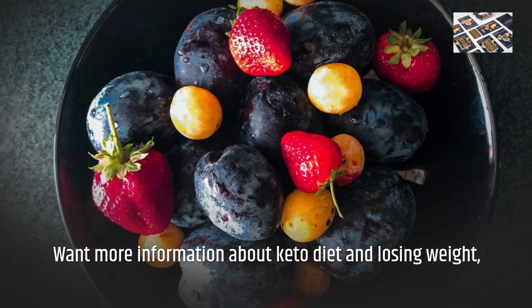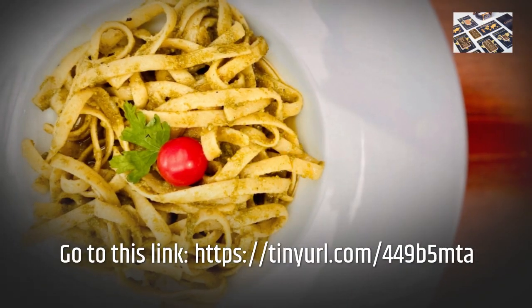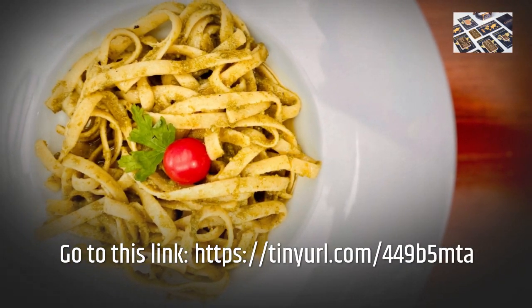Want more information about keto diet and losing weight? Go to this link: https://dineral.com. Thank you.